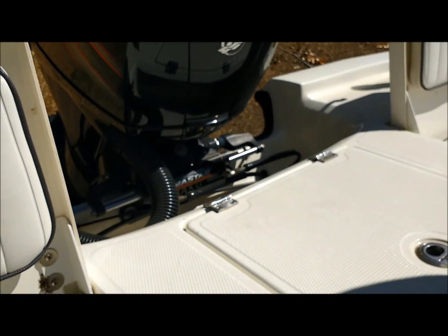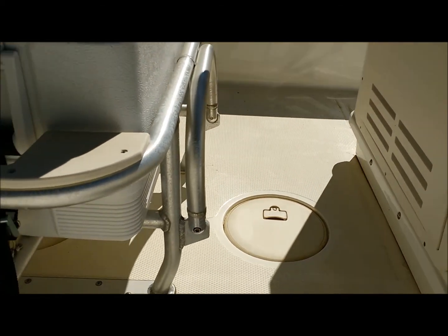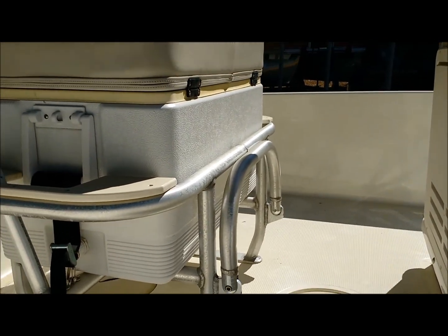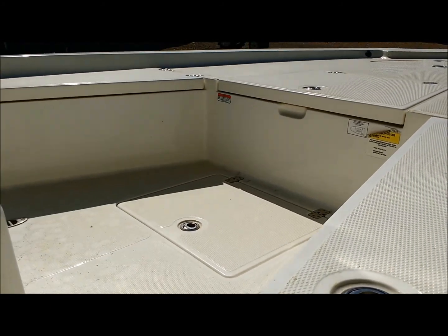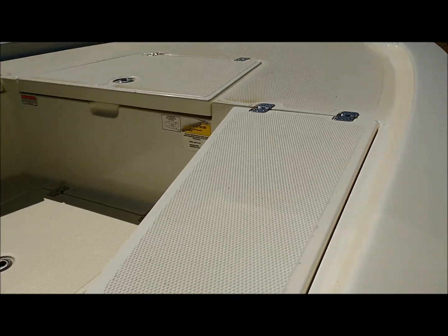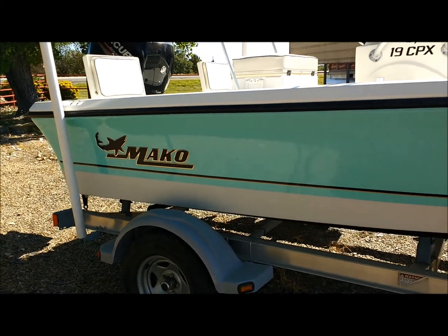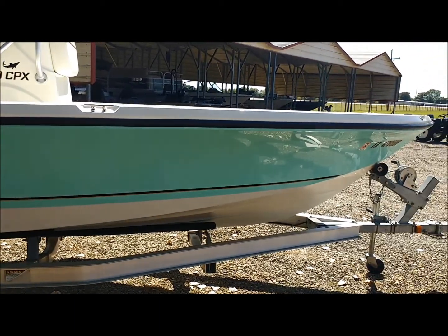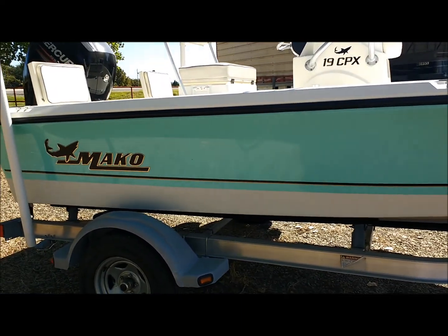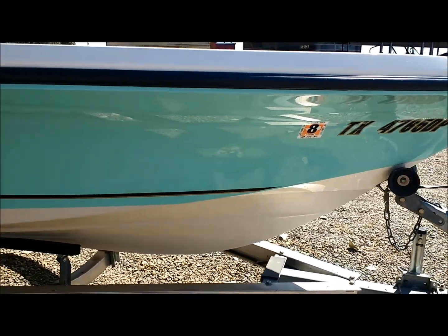It's got the hydraulic steering. You can see it's got the aluminum bolster type seating with the ice chest and the drop-down for the foot. Nice, wide, stable boat. And here's the other side — as you can see, equally as clean as the other. No scratches, not even in the decal tape.